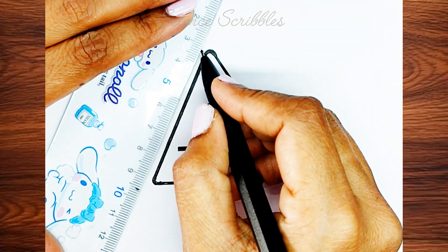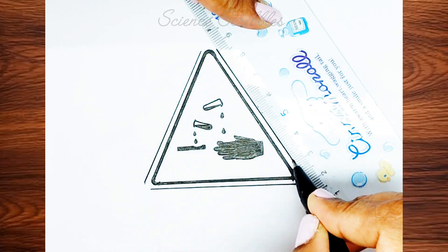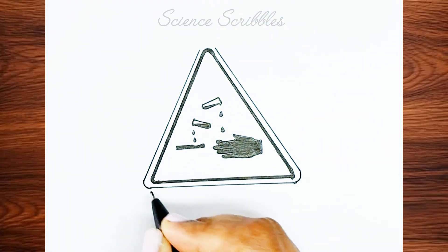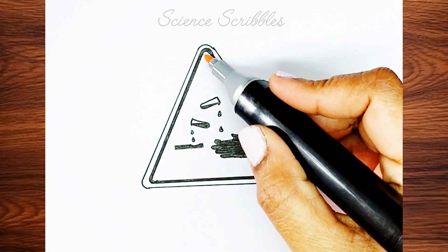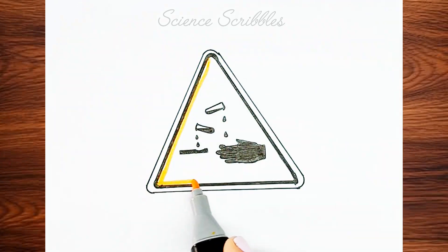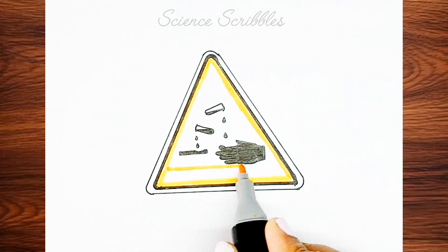Finally, draw another triangle on top of the bolded triangle to complete the sign. Now let's color the corrosive sign. I am using deep yellow for the background, but you can use any shade of yellow — either pencil colors or any other medium of your choice.